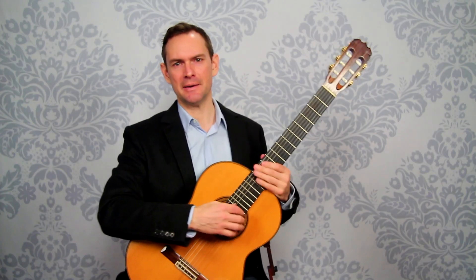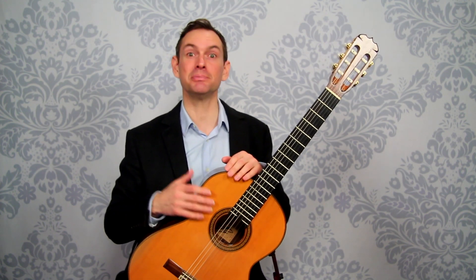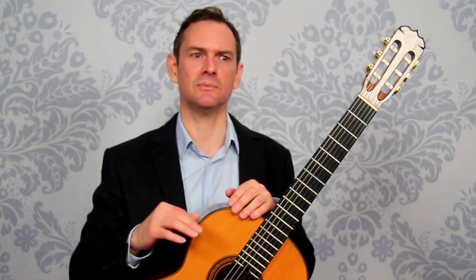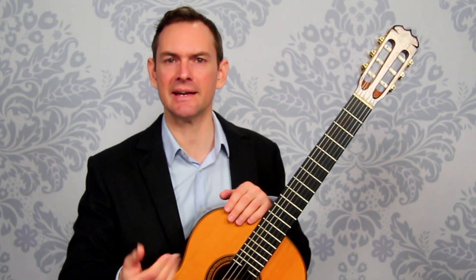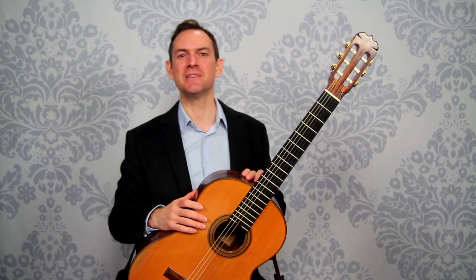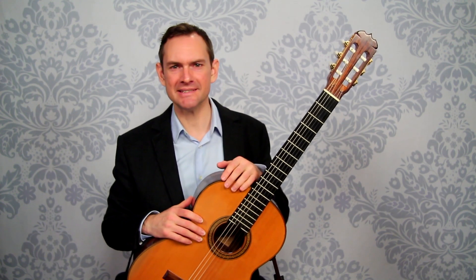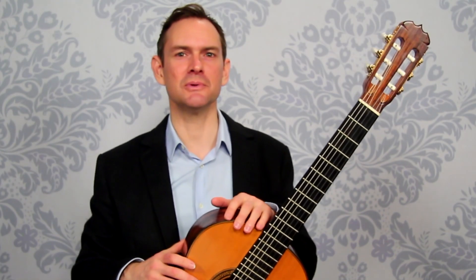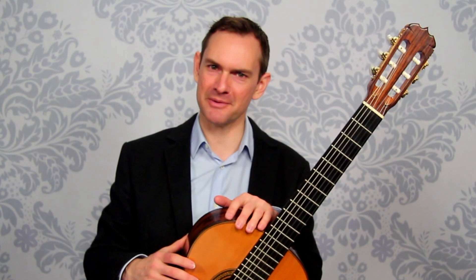This practice will pay off great dividends and get you playing that way much faster than if you were just to start thwacking at it and try to fix everything after the fact. This has been how to play the tremolo — seems so easy, so simple, but not so easy. In the next one we'll talk about some different things we can do to improve this tremolo.